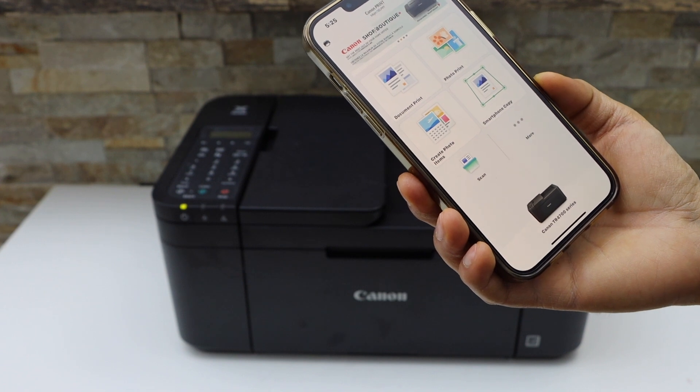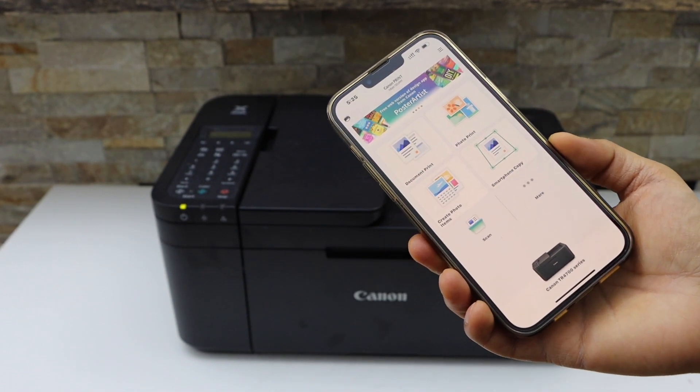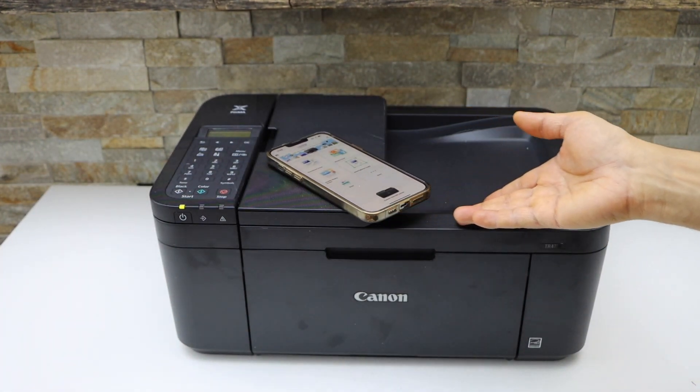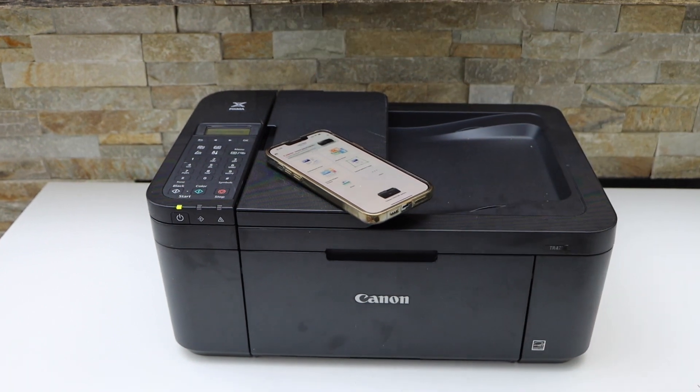Instantly you will see your printer on the main screen and you can start using it for wireless printing and scanning. This is how we complete the Wi-Fi setup. Once done, go to the printer display panel.